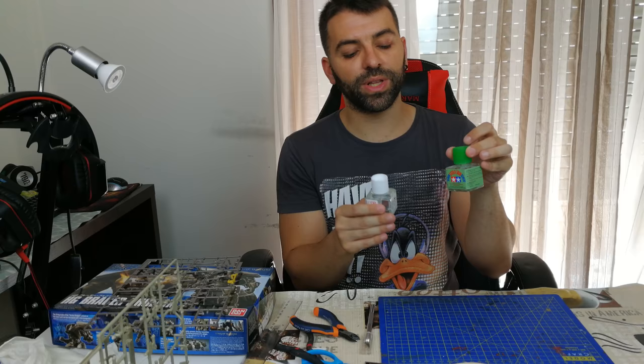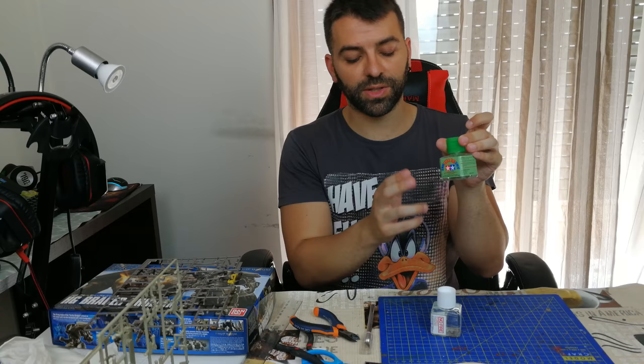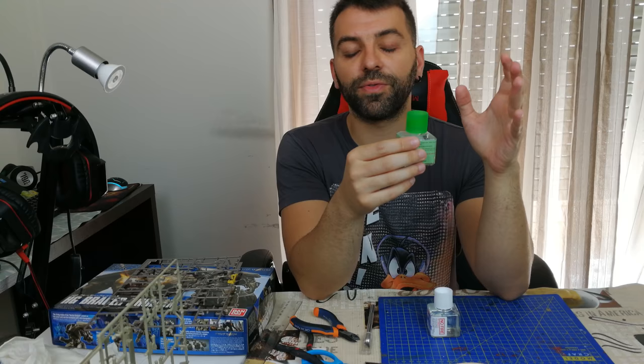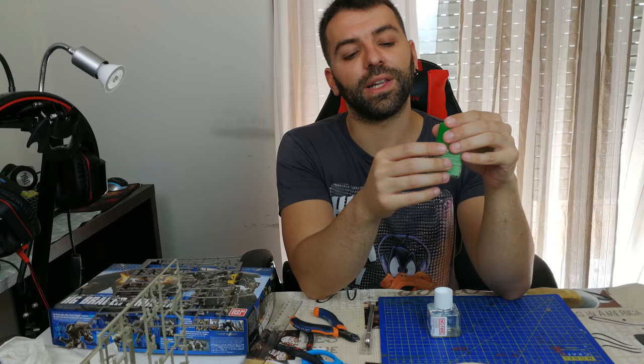I mostly only use the extra thin one. It helps in two ways: first, if a piece keeps falling off your kit and doesn't need to move, you can apply this to glue it on. It's a softer glue — much better than super glue. Don't use super glue on your kits; use this instead.